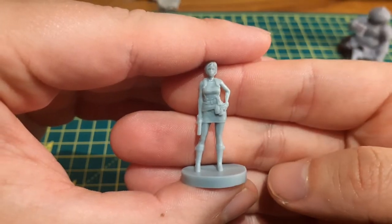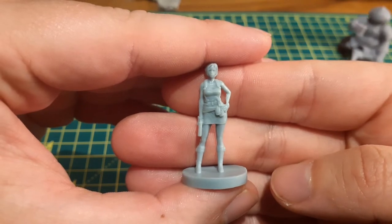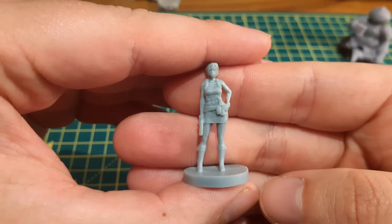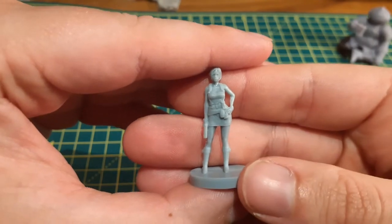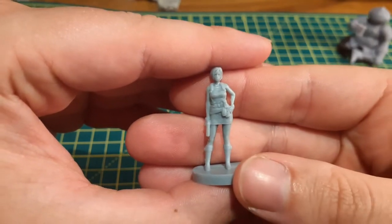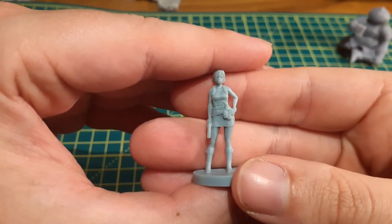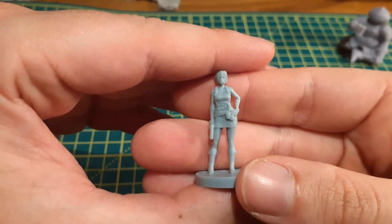Hey guys, Philburg Green again, this time with a painting video! Never done a video like this before so today we're just trying out something new. This is my first ever painting video and it's not really a tutorial as such, but if you want to use it for help painting your own minis then please feel free to do so. Just wanted to do this for fun and I really hope you guys enjoy it. I'll be doing a series of these videos painting the minis from the Resi 3 board game.